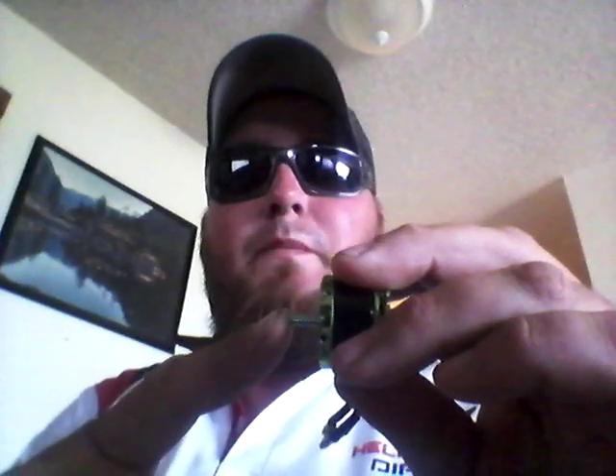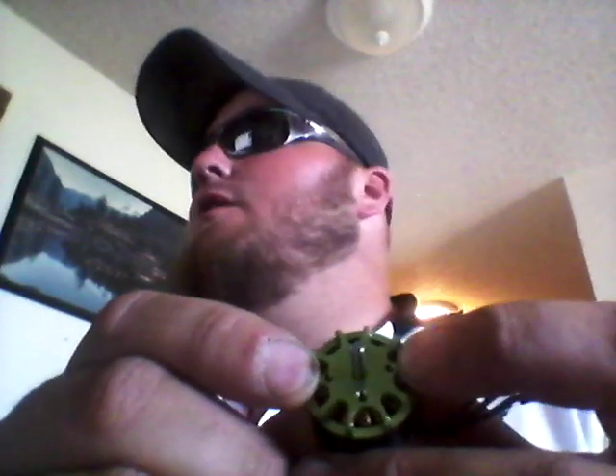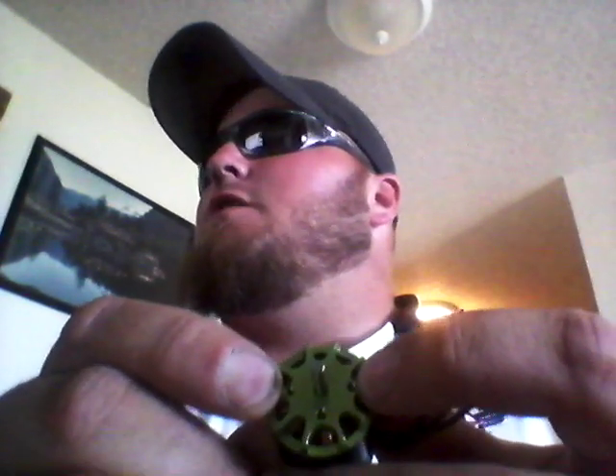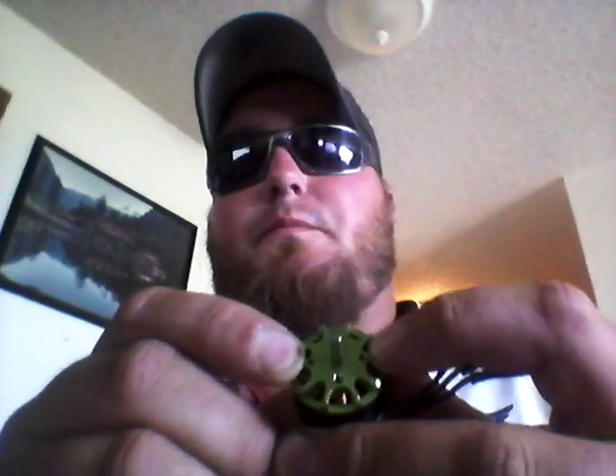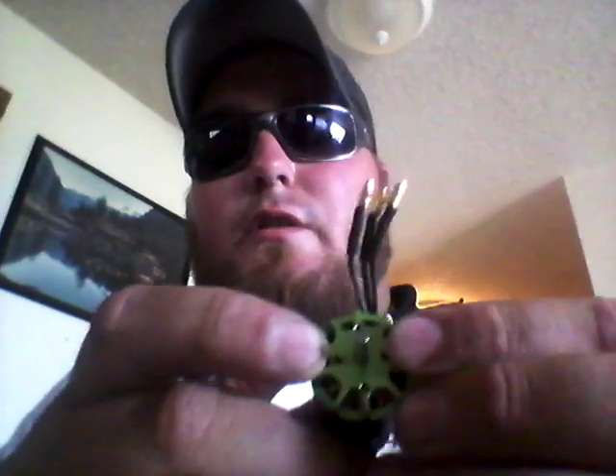The other thing I first noticed is the shaft is just a little bit longer. It's a 3.17mm shaft, so you can go ahead and put a collet on here and bolt up whatever APC or GemFan props that you want. You also have your 15mm spacing for the Blade 350 B-style props or the Xtreme Production Heli Parts Direct props, and then you also have your 12mm spacing for your standard T-prop, and with it you get the adapter plate.